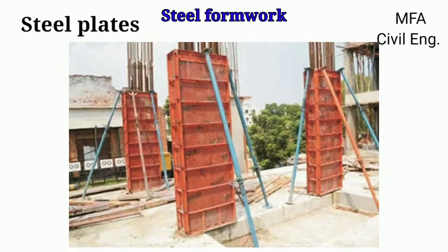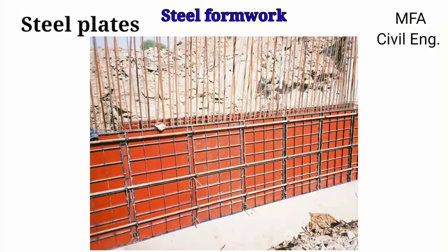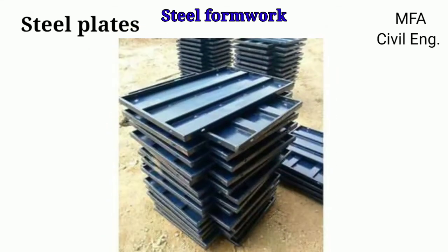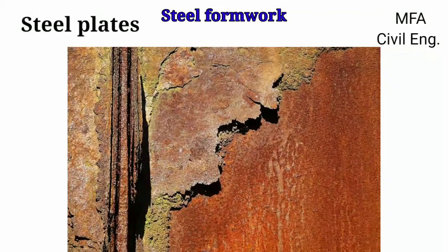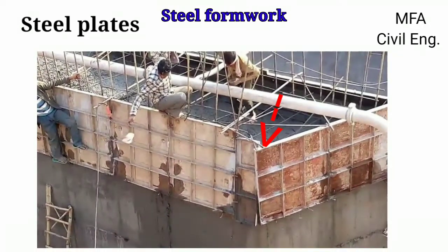Steel plates are also used as a wall form panel for RCC column work and RCC wall work. Steel plates are durable and can be used again for new construction work after removing them from the formwork of the previous work. Note that steel plates should not be rusted under the action of water and air, and should not undergo any deformation under wet concrete.